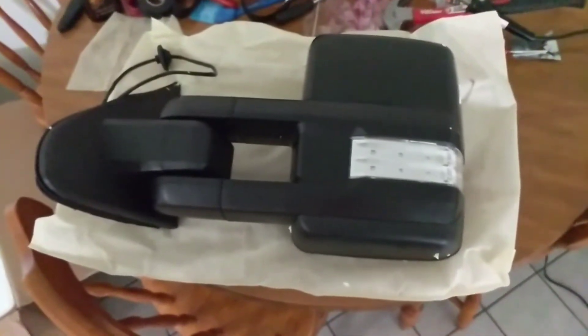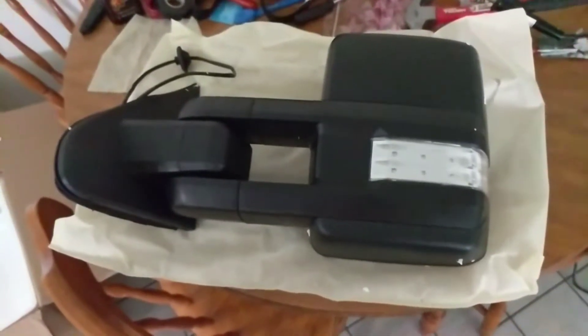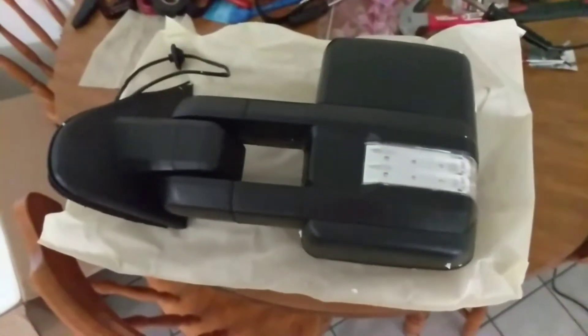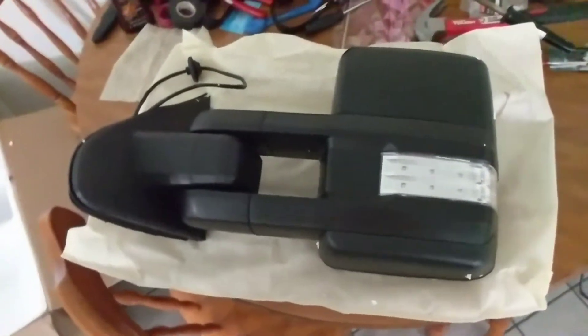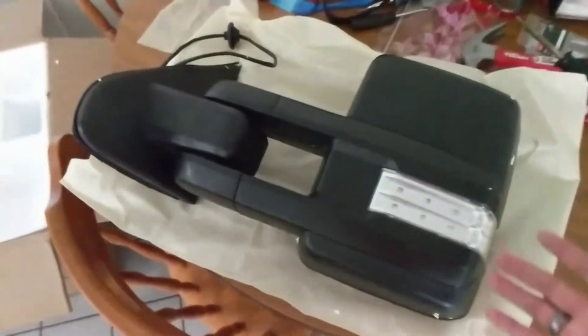What's going on guys? Here's a little FAQ video about the custom tow mirrors and a couple of frequently asked questions I've got about them. We're just going to go ahead and start right off the bat. Number one biggest question is: are they plug and play?